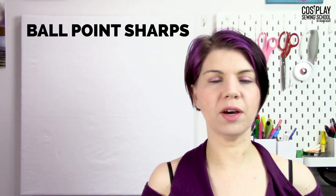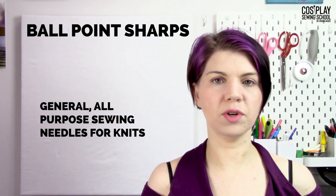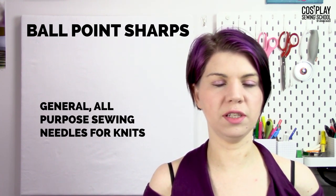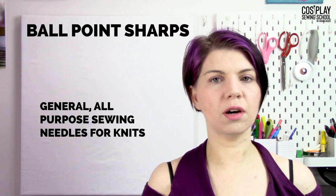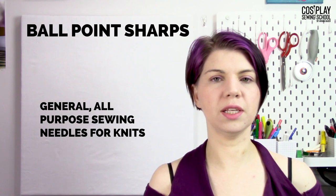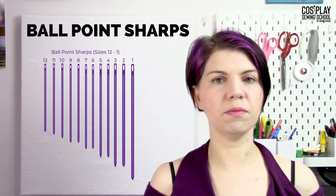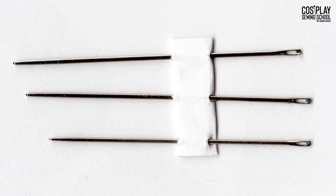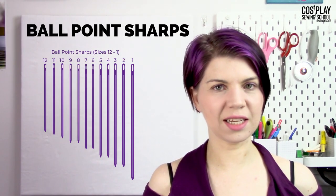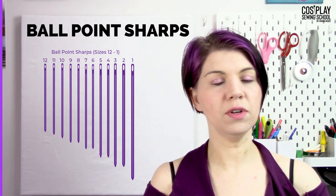The next needle is a ballpoint sharp. A ballpoint sharp sounds a little counterproductive because ballpoints are not really as pointy, but we call them a sharp because they have generally the same purpose as the standard sharps — except they have a slightly blunted point, which helps them pass through knits. So they are useful for the exact same things as standard sharps, except they are for knits.